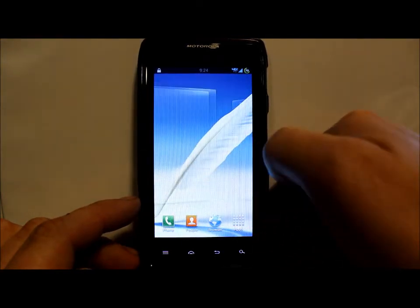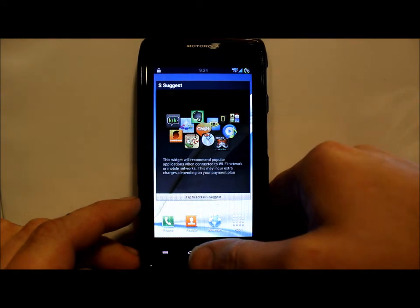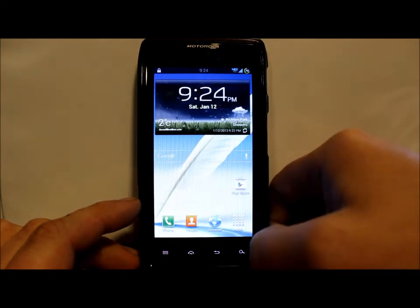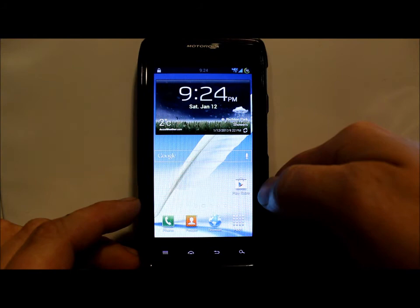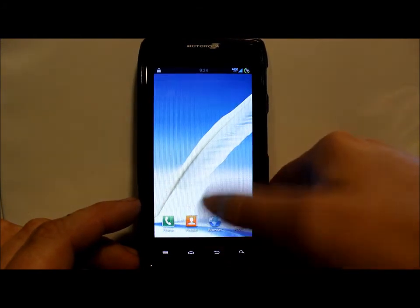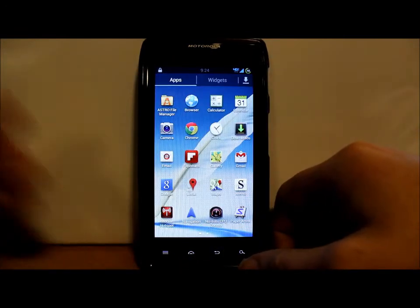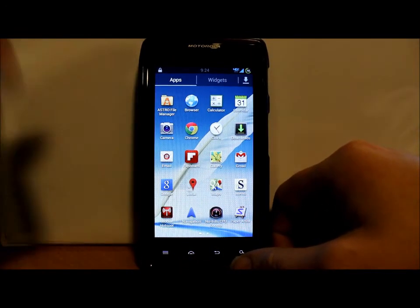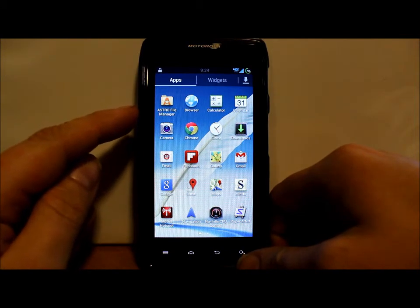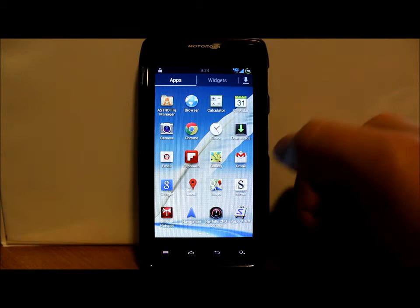Let's check out the home launcher — the transition is pretty neat, I like it. It cycles all the way through. Here's SSuggest, AccuWeather, your Play Store — and you've got Flipboard up here too.